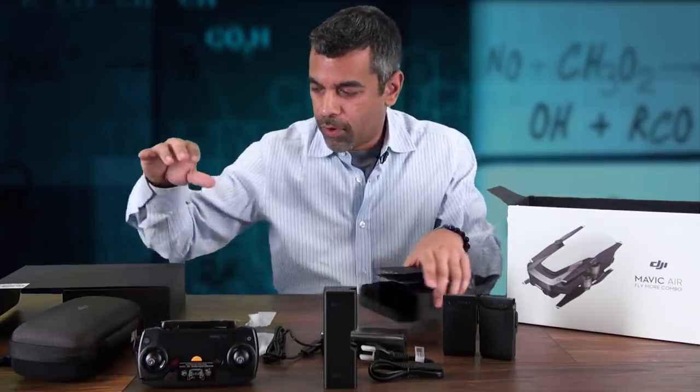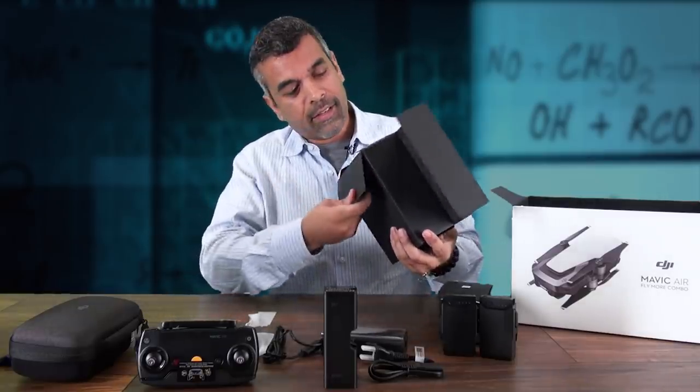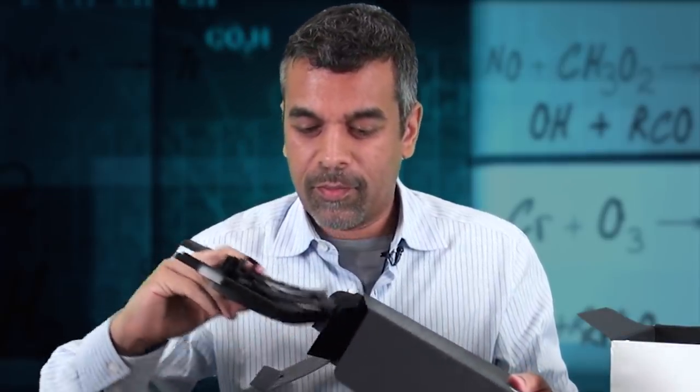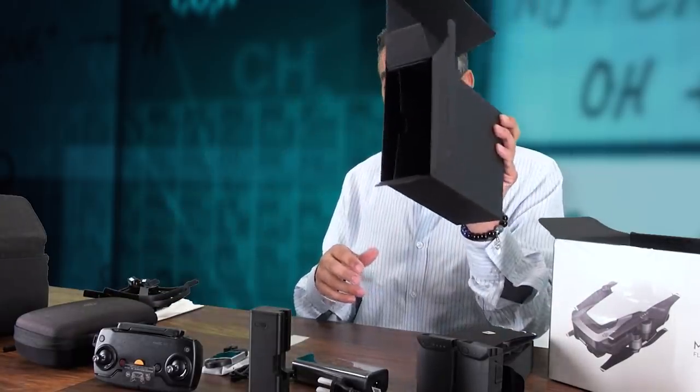So that's all the pieces so far. This is really light by the way — it actually feels kind of empty. Manuals, some propeller guards. These will come in handy when you're learning to fly. That's all that's inside this box, which leaves one more piece.